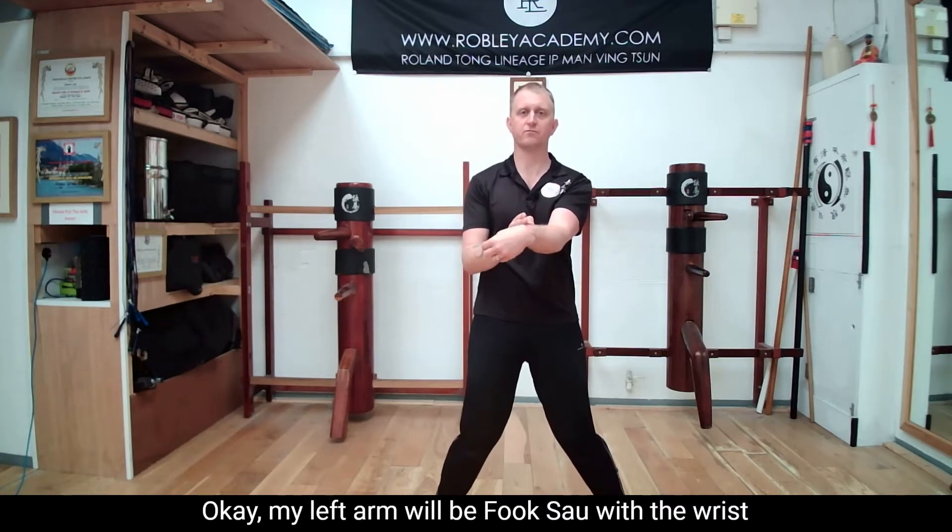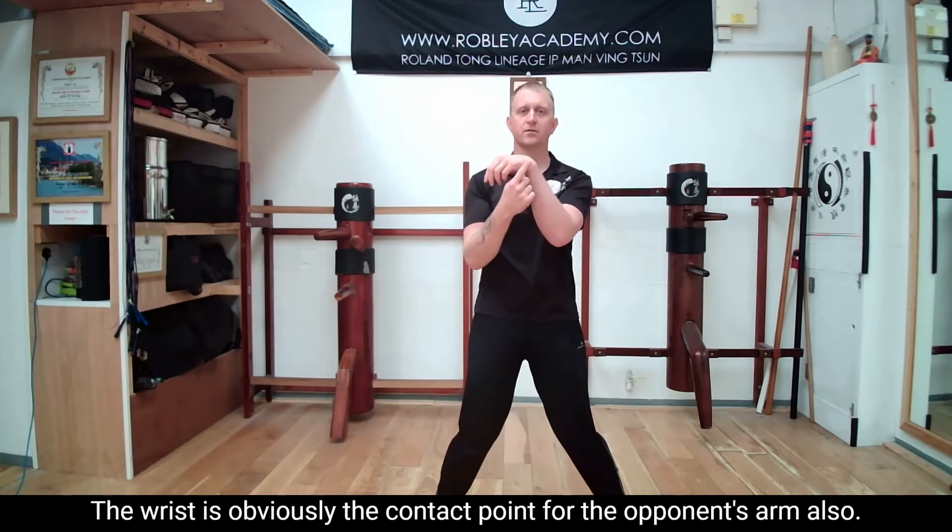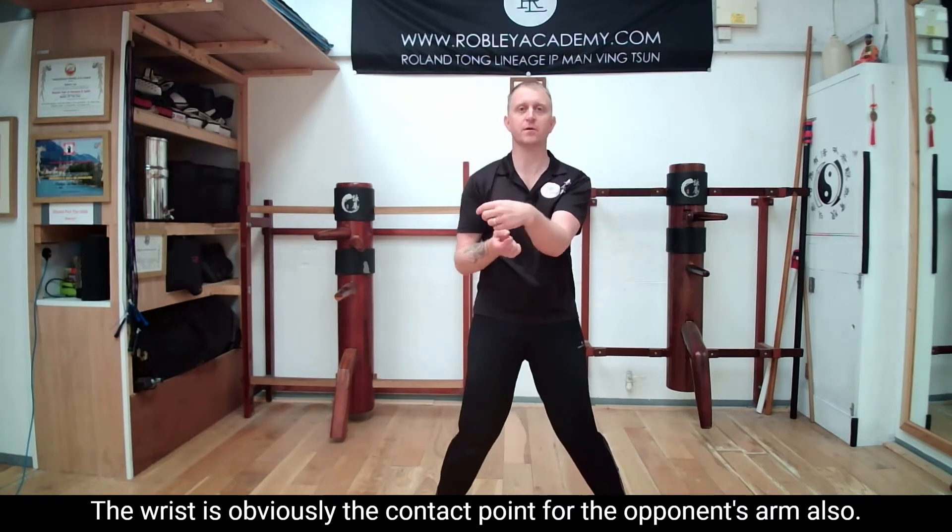My left arm will be Fuk Sao with the wrist on the center line. The wrist is obviously the contact point for the opponent's arm also.